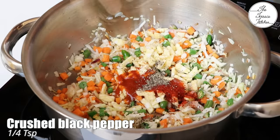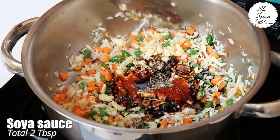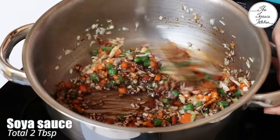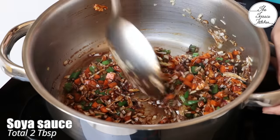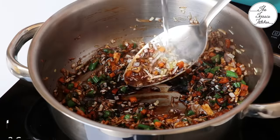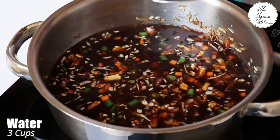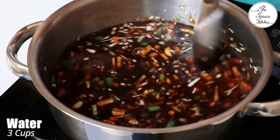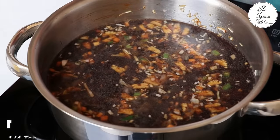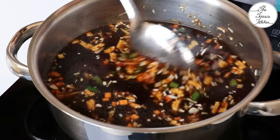Add 1/4 teaspoon red chili powder, 1/4 teaspoon crushed black pepper, and a total of 2 tablespoon soy sauce — you can add it all in one go. Then add 3 cups water, because we're going to boil this for 5 to 7 minutes to get nice flavors from the vegetables, especially from the cabbage.